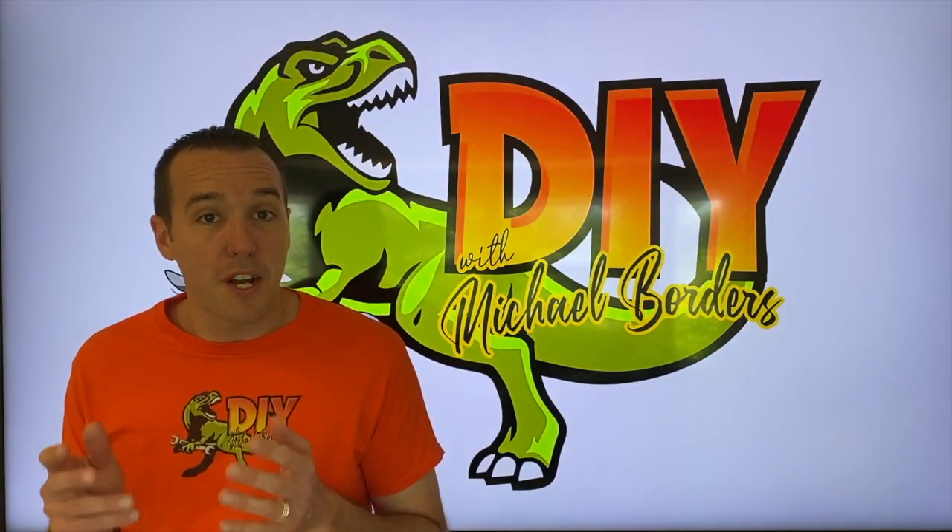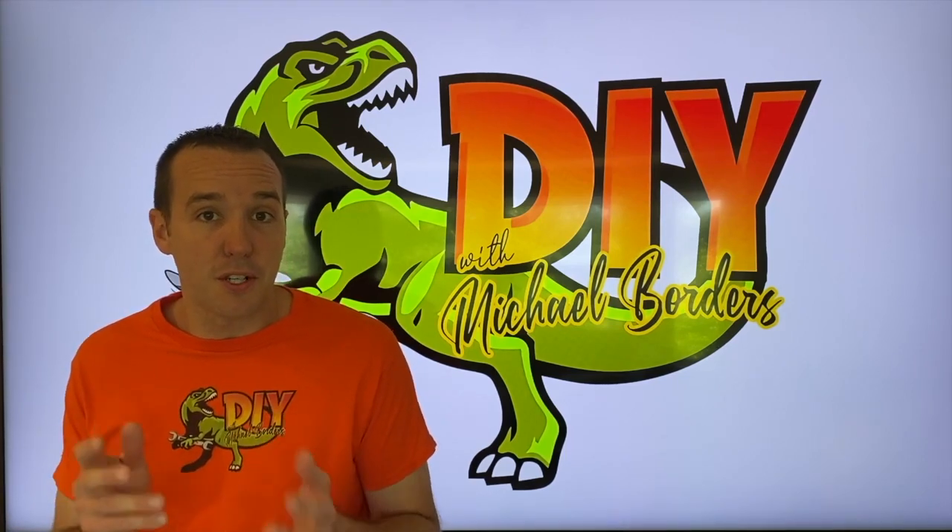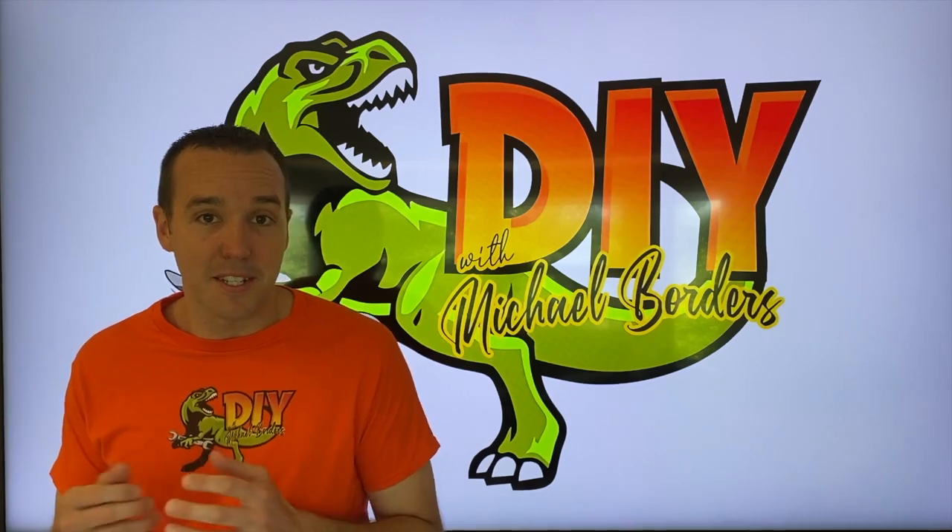Hey, what's up DIYers, Mike Forrest with the Mike Forrest channel. Thank you for watching. We're talking GE reverse osmosis systems. We are going to show you how to replace your filters and your membrane. Let's get started.